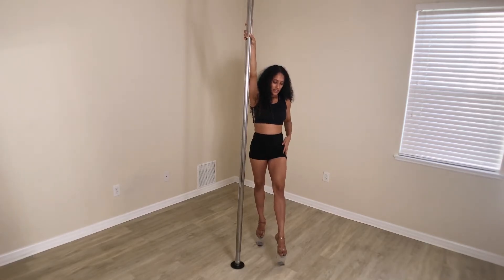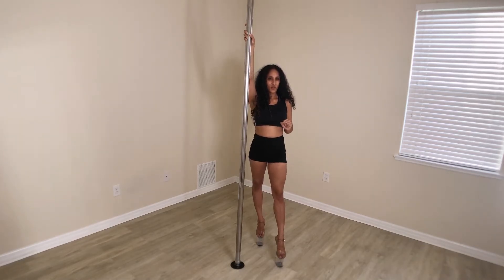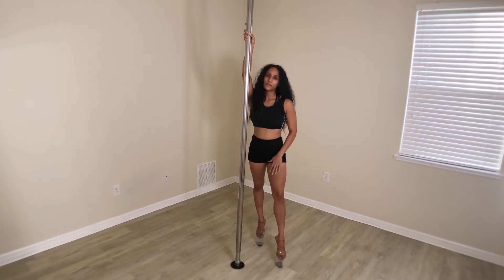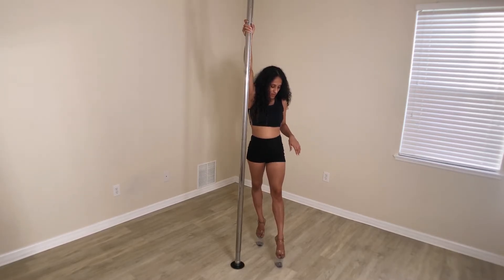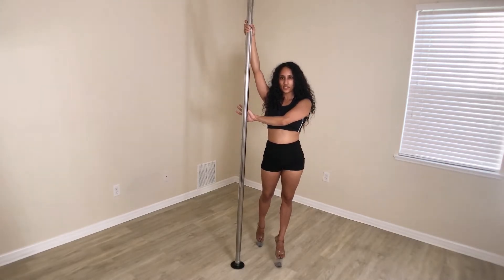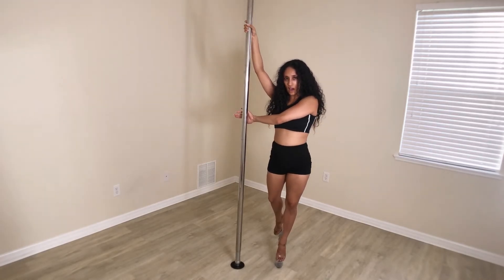For the legs, my outside leg is the one that's going to be taking that first step and the only step. My foot is not moving from this spot when I'm doing the pirouette. So if I step into my outside leg, hand comes across my chest, putting all my weight on that outside foot.